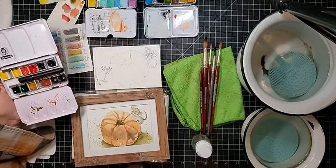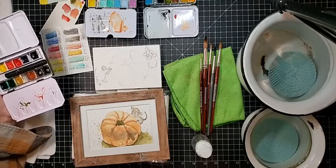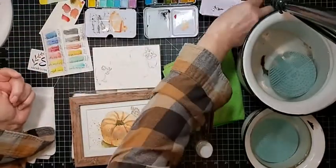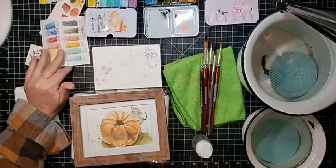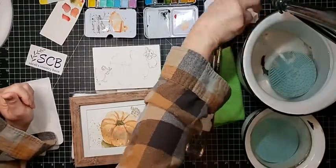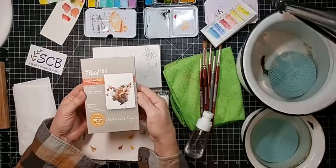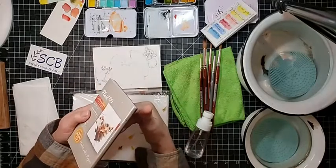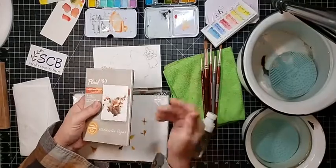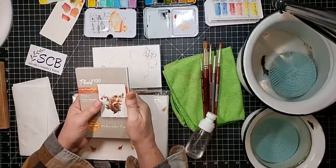I did a little splattering that Shannon loves because it got everywhere — all over the table, on my phone, everywhere. I don't know how other artists splatter so precisely. Tell people what paper you're using! It's a really little pad, and sometimes it's fun to do just little things. If you get into a rut or feel blocked, it's fun to try something different — a different pad of paper, a different brush, or a different watercolor.